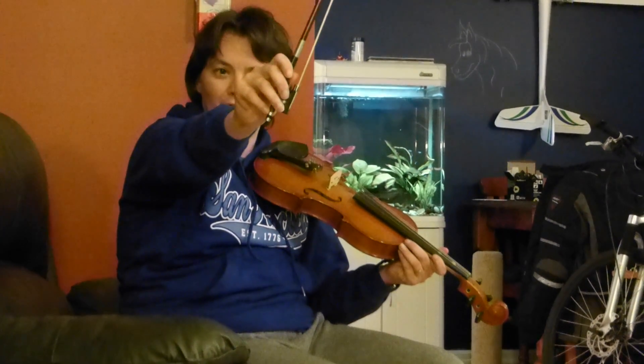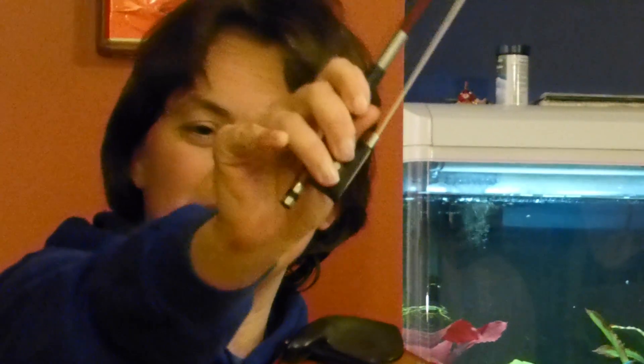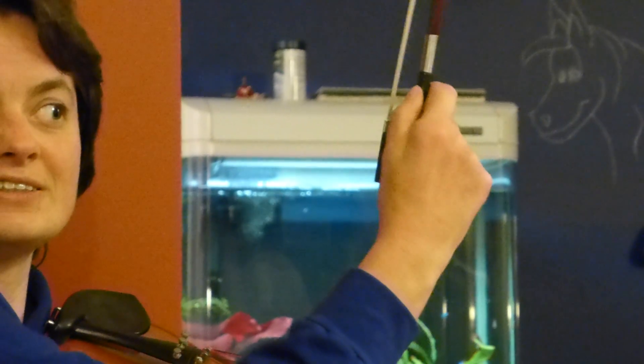So this is how you hold the bow. It's really awkward. You've got to keep your pinkie on top and you can't put your thumb into that little hole. You've got to actually keep it like that, and you've got to fold it.